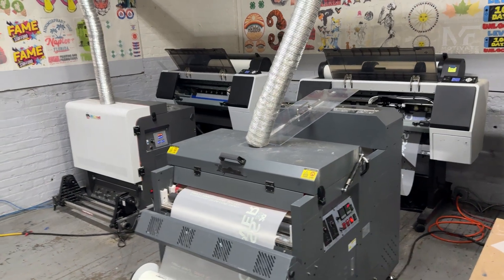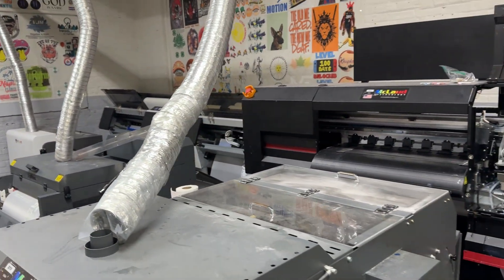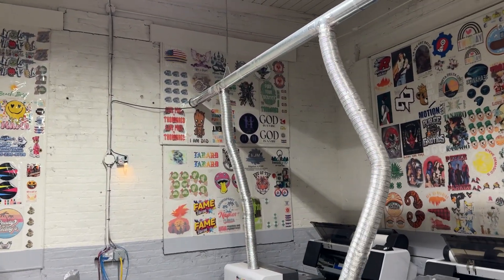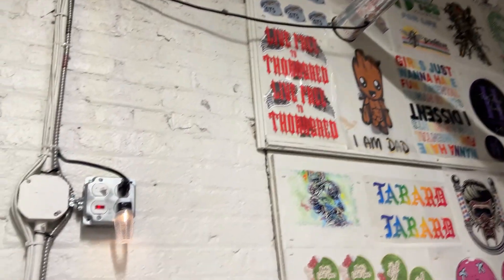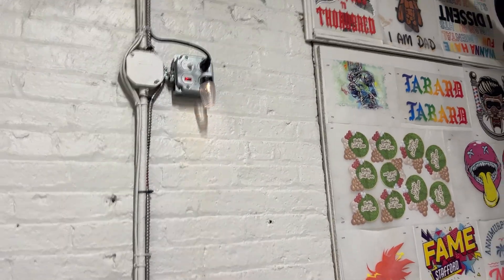This is one of the setups they are using here. Look at this — they suck all the air out. There is a fan at the end that sucks the air out, and they have a light so you can tell that the fan is working.